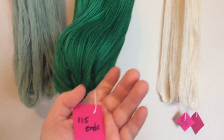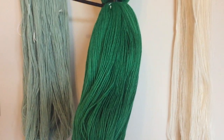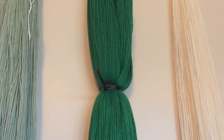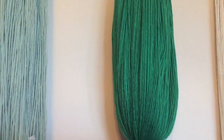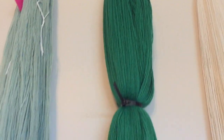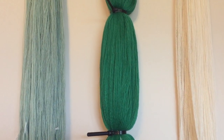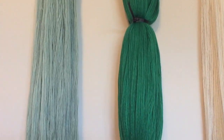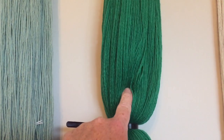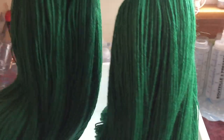There are 115 ends here and I'll still be short 100 ends so we'll be winding something else I'm sure. I'm going to keep these resists on — they're in four places, either end and two in the middle. I'm going to put them in the pan and layer some blues over it, and where the resists are will stay this bright green.